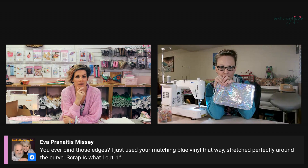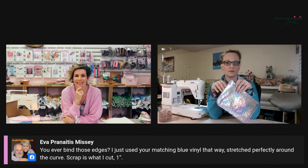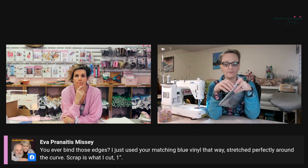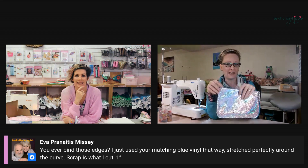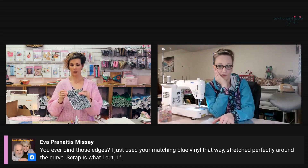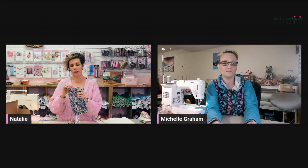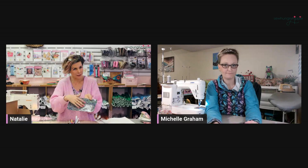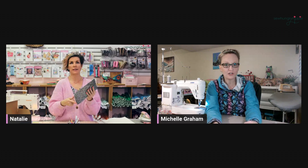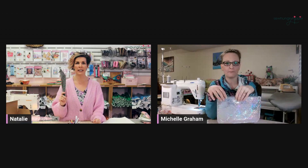I don't mind these edges because vinyl doesn't fray, but you certainly can finish them if you want that look. If they don't want the edges showing, they can use edge paint. You can even put fray stop or fray check on the edges. A lot of times with the edges, if the vinyl color blends with the right side, I don't really notice the edging. Now if this was black vinyl and the inside was white, I would really notice that edge — but it would look so cool with the black and white edges.